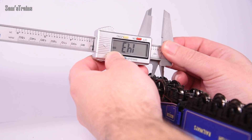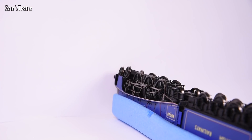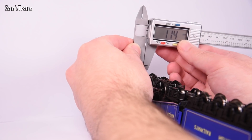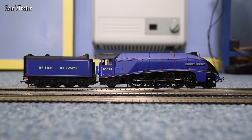The back-to-back gauge was 14.3 millimetres — that's 0.1 mm too loose — so hopefully it won't cause much of a problem. The front to back was fine. Now let's get this model tested. It hasn't been run yet, so don't expect it to be at its best right out of the box — here we go.